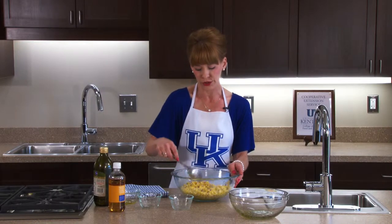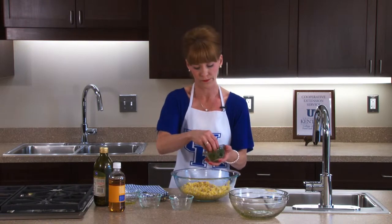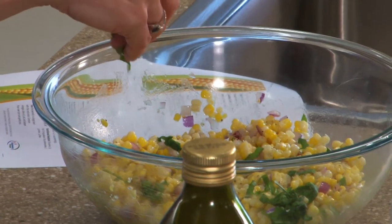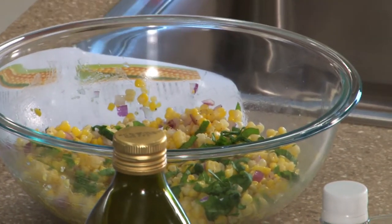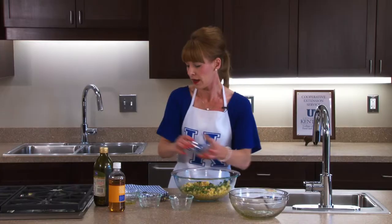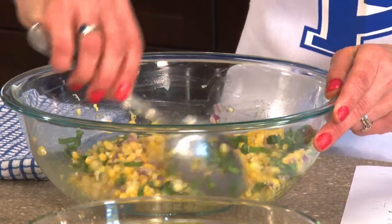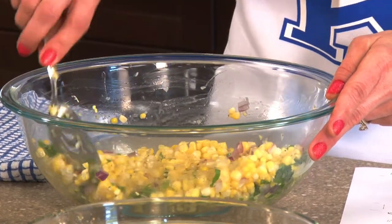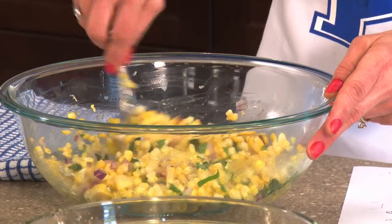Just before serving, take a little bit of fresh basil — I've cut my basil into thin slices. You can use however much you want; I like a lot of basil, and the recipe calls for about a half a cup. Stir it in to get that good flavor and get that beautiful green, red, and yellow color mixed together. It's just a nice salad that tastes so delicious.